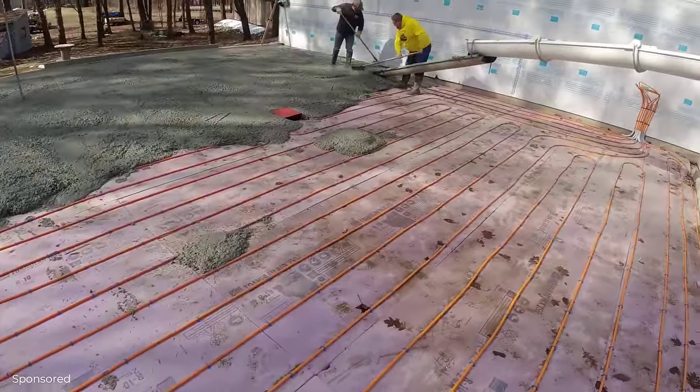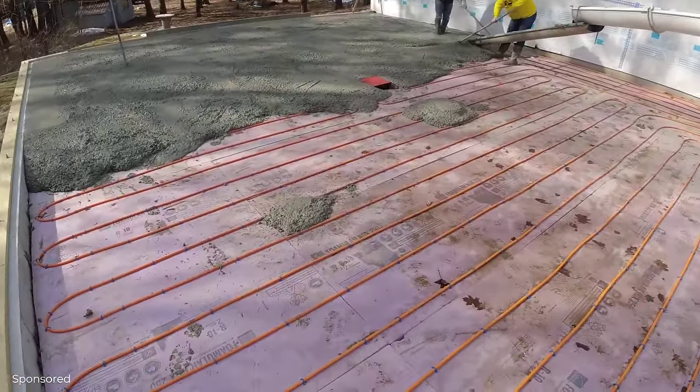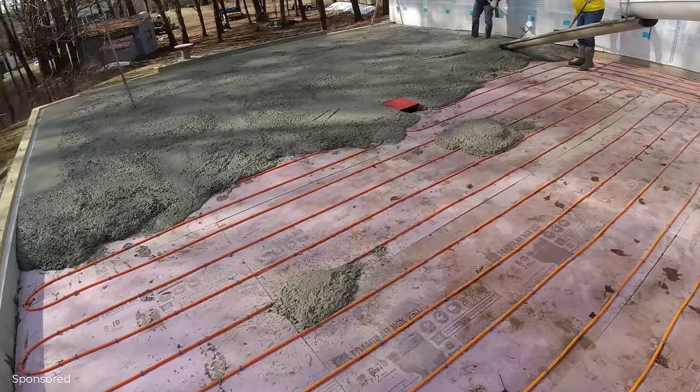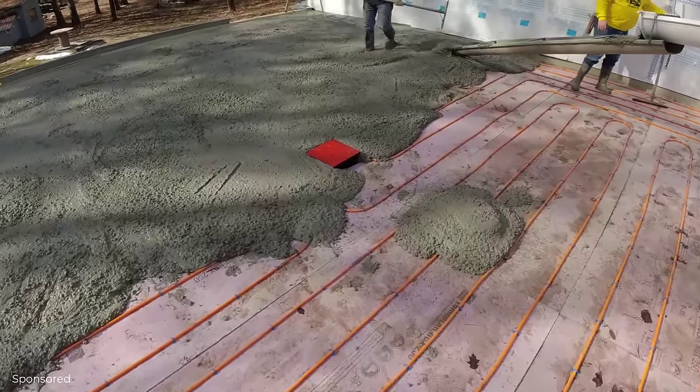What we like is when the first truck goes a little bit more than halfway — that gives me hope we're not going to run short. That's what we're looking like right now. Looks pretty good, we're starting to move.